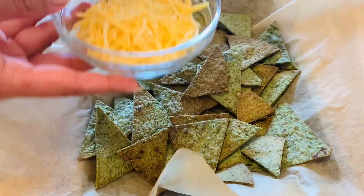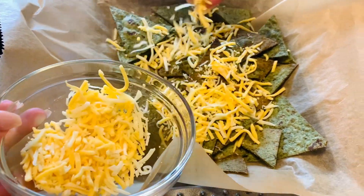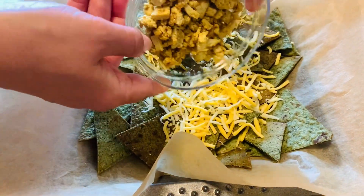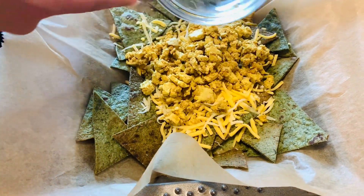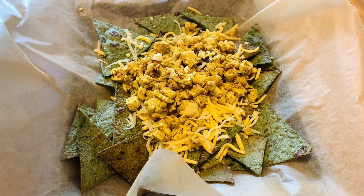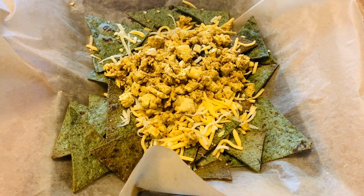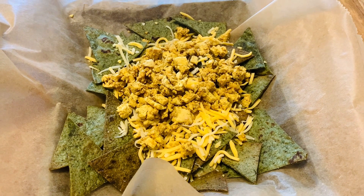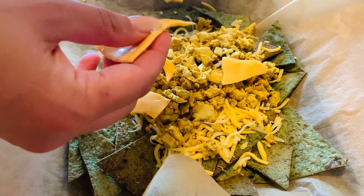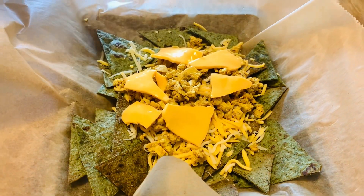Now it's time for the toppings. We're gonna top these babies up with the cheese mix and the tofu mix. Make sure every corner of your nachos is topped up, because this is what it's all about — the Big Mac style topping. Oh my gosh, I can't wait to try this — the nachos themselves are already super delicious, but with the topping? Can't wait.